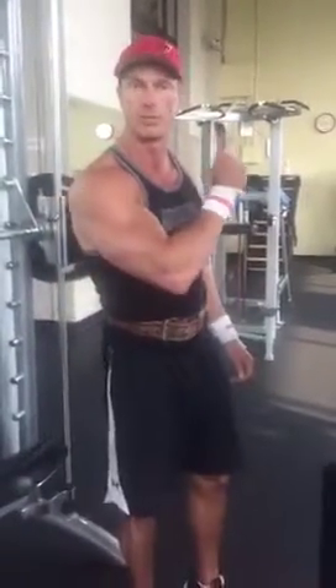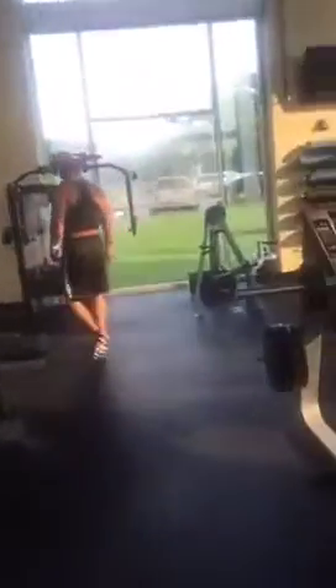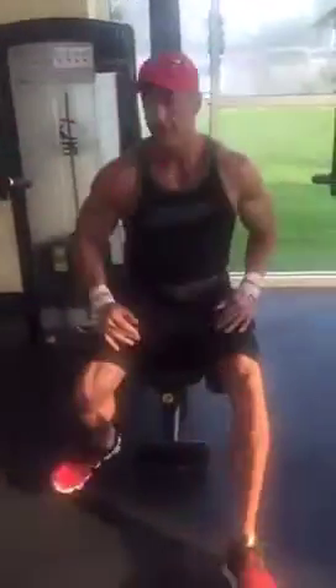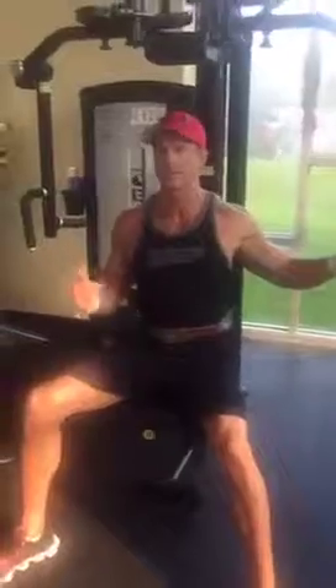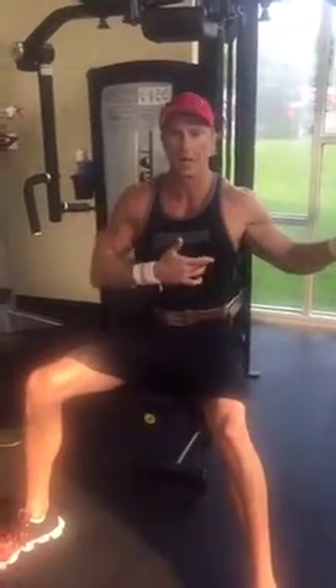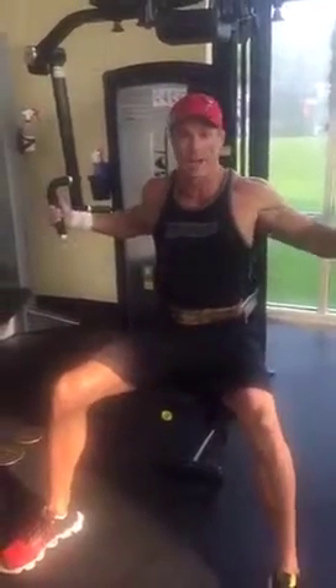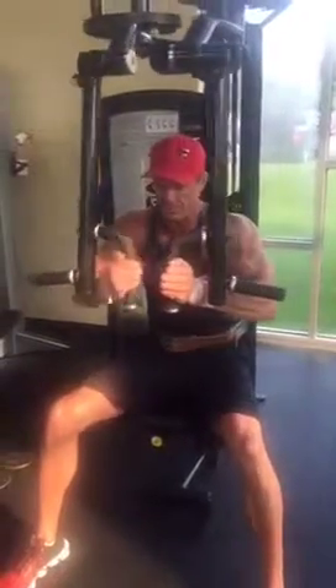Now we're going to go to cable crossovers, which will be our last exercise for chest today, and we're going to superset that with the pec deck. Put the cables on high. If we're trying to emphasize a certain part of our chest, we'll adjust the seat position accordingly. Really high cable position targets lower chest; really low seat position targets upper chest. Right now we're just working mainly on the middle and trying to get some mass built up.